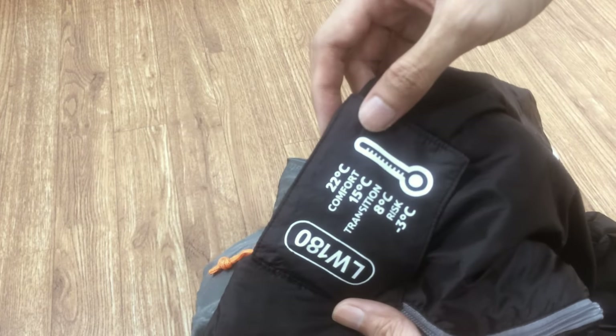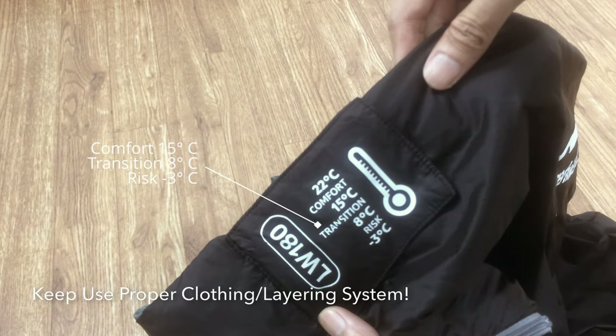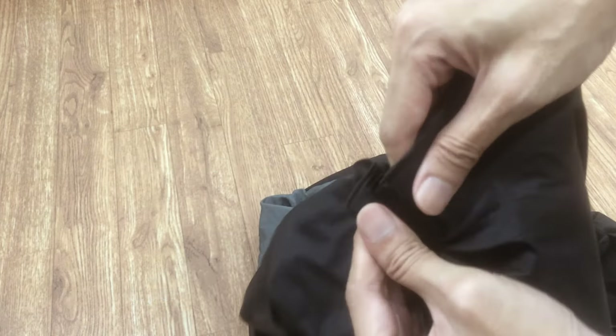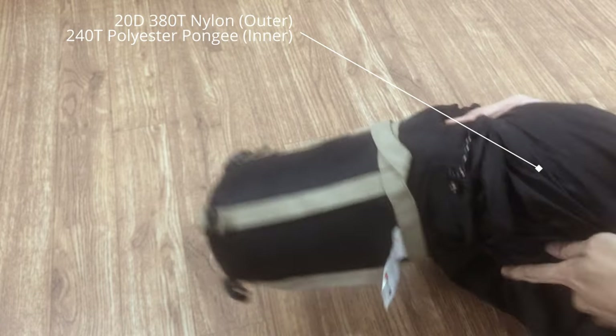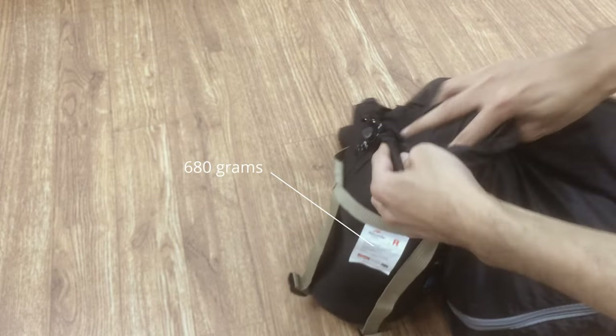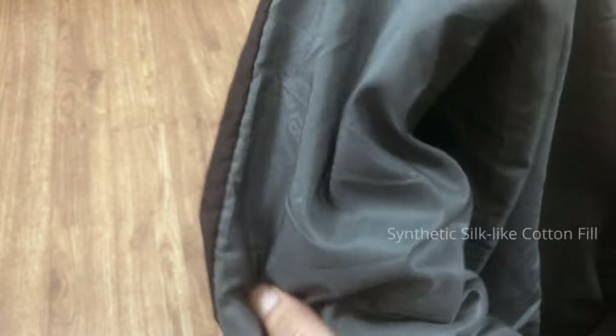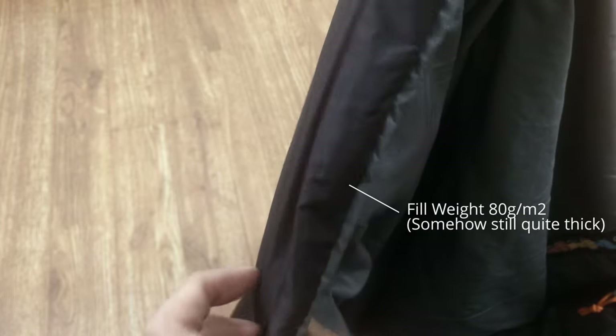The envelope style didn't mean this sleeping bag was not warm enough for cold weather. Its transition and risk limit is about 8 and minus 3 degrees Celsius. I've used it at Ranjani Mountain comfortably, with a proper layering system of course. The outside layer is made of waterproof 20D 380T nylon and its inside is 240T polyester pongee. Its total weight is about 680 grams. Its synthetic filling makes it easier to wash, and its single-ply shape makes it easier to sun-dry. Its fill weight is only 80, but its synthetic nature makes it quite thick as a cushion, though not as compact as goose down fill.